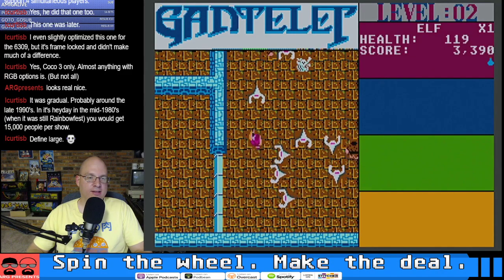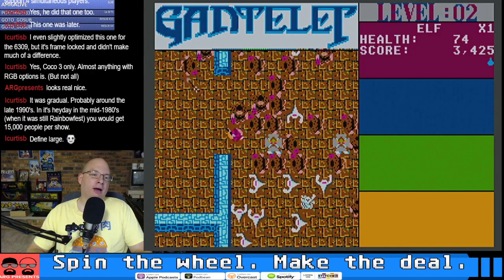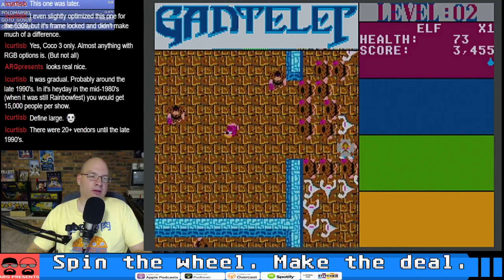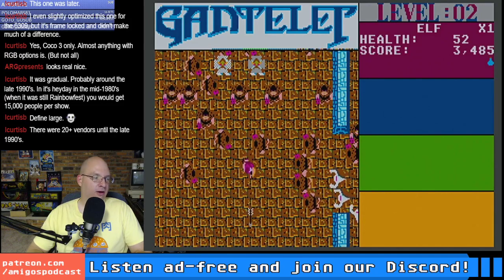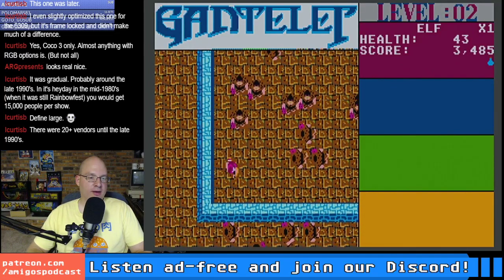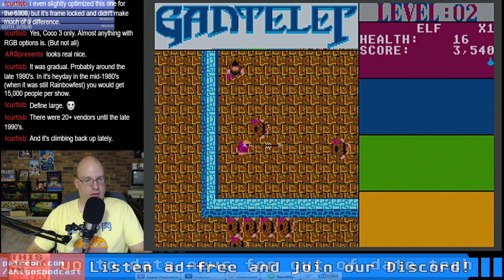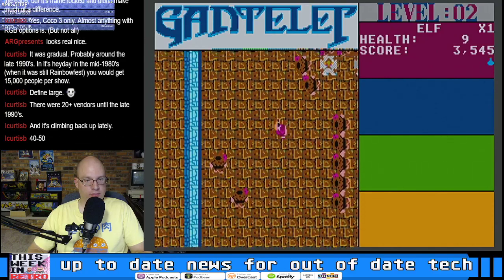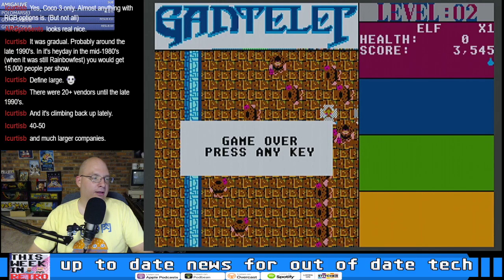CocoFest in, say, 1986 — let me say it like this. The ratio of vendors to attendees, when was it at its highest? So that makes sense — 20-plus vendors. How many vendors were there in the heyday? 40 to 50. So even when things got bad, it wasn't so bad. The scale of the companies themselves was probably different, but still.